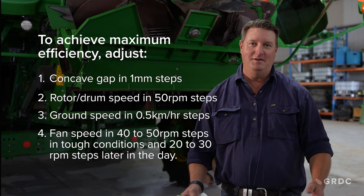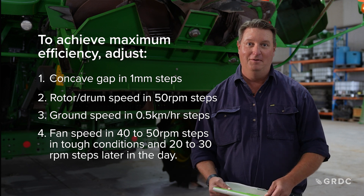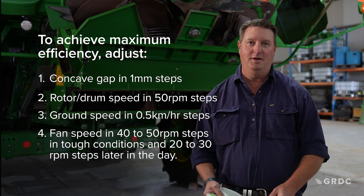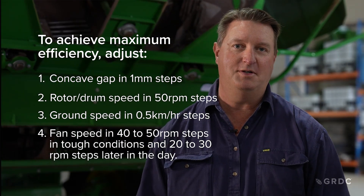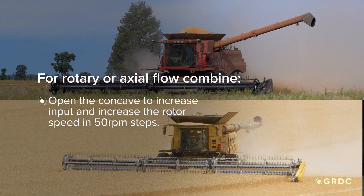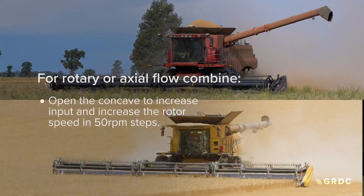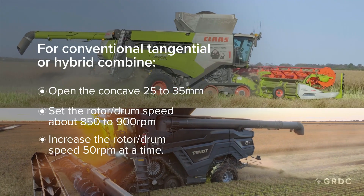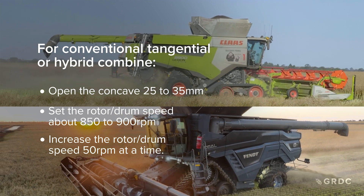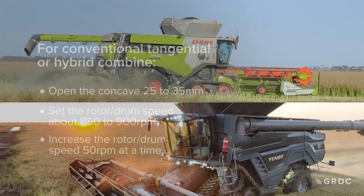Maximizing threshing capacity involves bringing as much material into the threshing system as it can handle. This may mean incremental changes to concave clearance, rotor speed, or ground speed. For a rotary or axial flow combine, open the concave to increase input and increase rotor speed in 50 RPM steps. For conventional tangential or hybrid combines, open the concave 25 to 35 millimetres, set rotor or drum speed at 850 to 900 RPM, and increase in 50 RPM intervals.